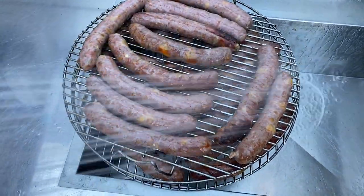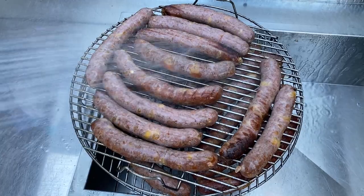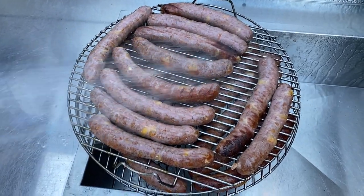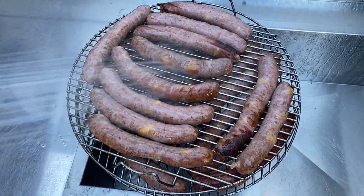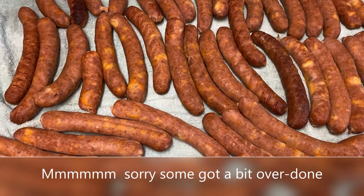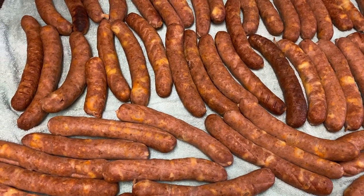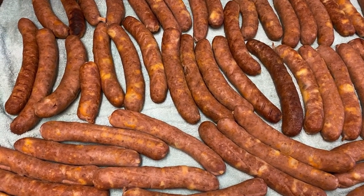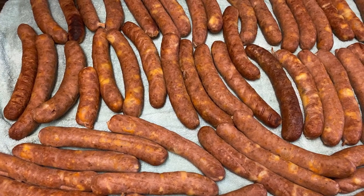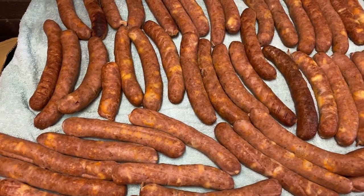Now we get a spray and cool them off like this for a few minutes, just to stop the skin from going crinkly. After getting all the smoking done and cooled off with spray water, we put them on top of tiles to dry off and then to bloom — basically to get some color — for a few hours.